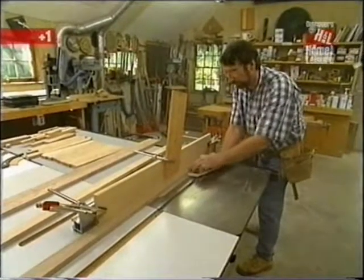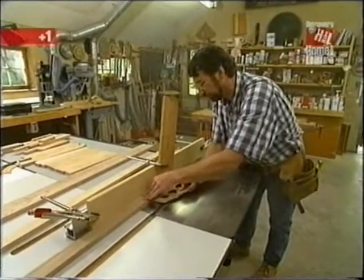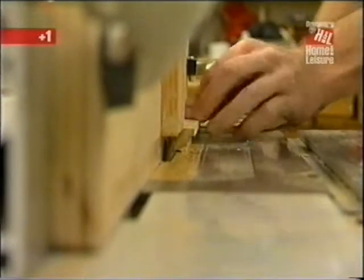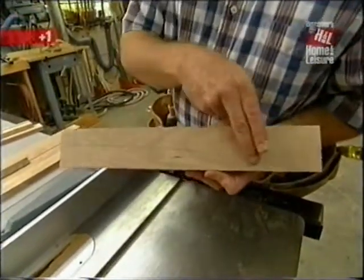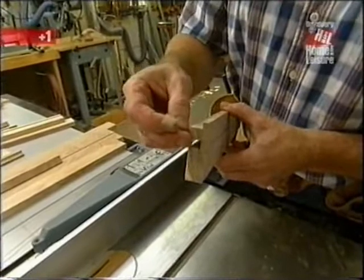To make the rabbet, I've set up my stacked dado head cutter in the table saw with a wooden auxiliary fence so the blade won't hit the metal fence, and a featherboard to keep the stock tight to the table. The setup is for a quarter-inch by half-inch rabbet. This is the decorative center rail that has the curved cut in it — the bottom edge needs a larger rabbet to receive the glass from below. This first pass starts the rabbet, and I'll remove the rest with a saw blade.